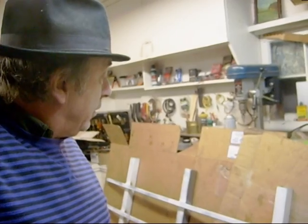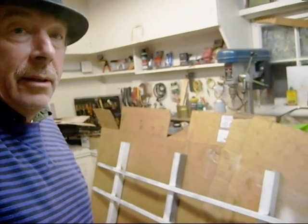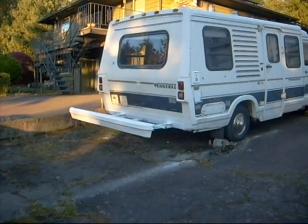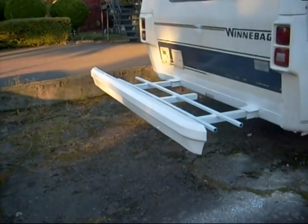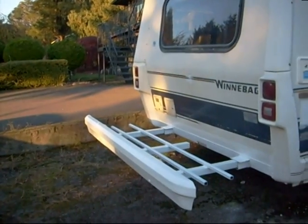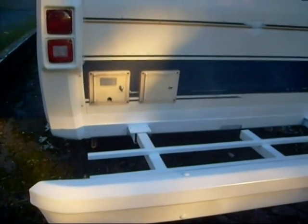Here is the rack on the back of the motorhome, complete with rear bumper. I'll run some wires out and we'll get some lights on this thing for the number plate perhaps — a nice bumper with a rack.